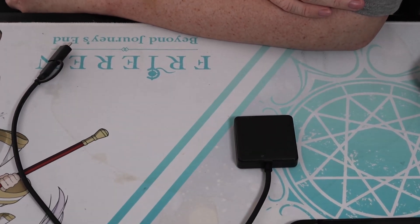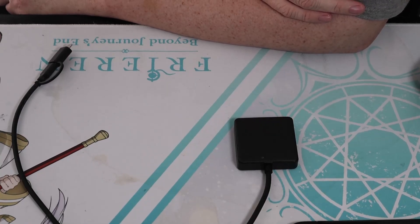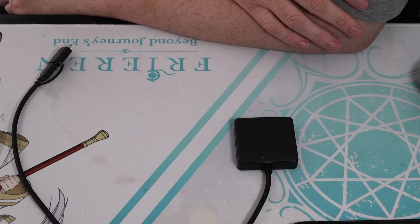Hey everybody, this is Engine. I'm back here today with another YouTube video. I'm going to show you how to set up your modded switch. This is intended only for educational purposes. I will not be showing you how to get free games or put things like Tinfoil on your switch — I'm just going to show you some basics. I use mine only for overclocking.